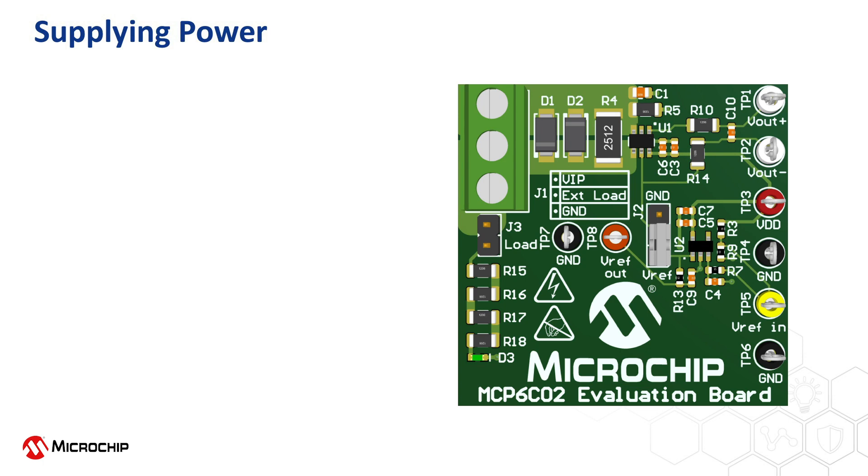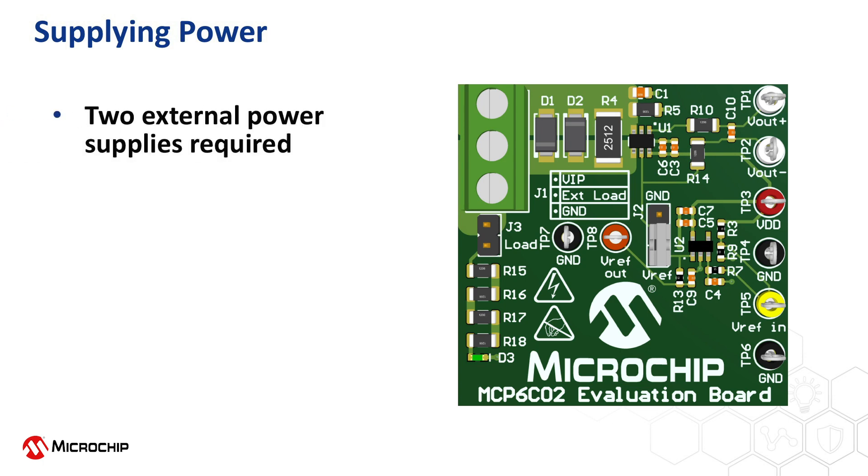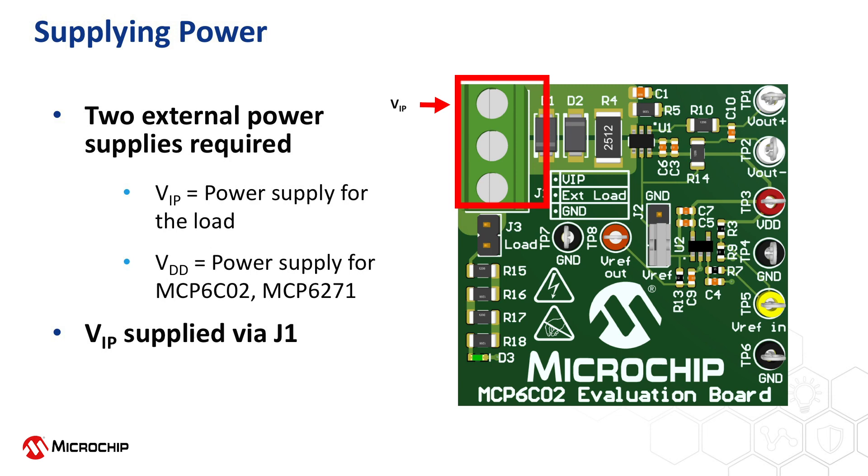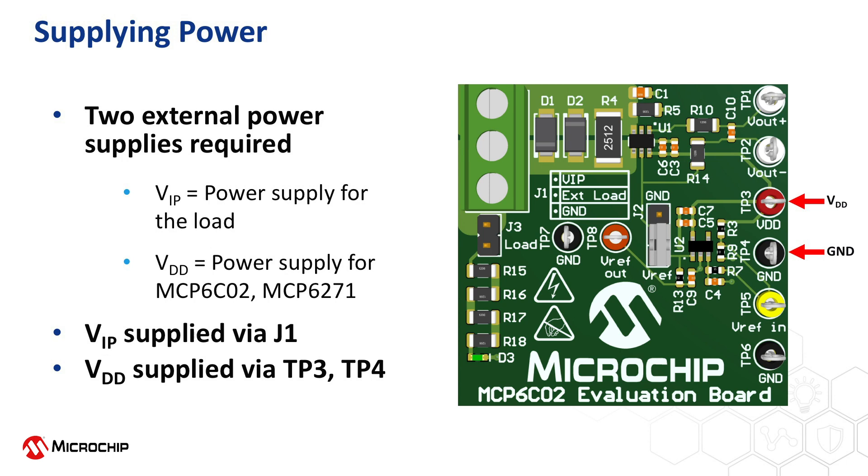Now that the jumper settings are properly selected, let's review the two external power sources required to operate the MCP-6C02 evaluation board. The supply noted VIP provides the power supply voltage for the load — either the external load or the on-board load, depending on which option is selected. The second supply, VDD, provides power for the MCP-6C02 high side current sense as well as the MCP-6271 operational amplifier used to buffer the externally supplied reference voltage. The VIP supply has an operating range from 3 volts to 65 volts and should be connected via the first and last screw terminals on jumper J1. The VDD supply has an operating range from 2 volts to 5.5 volts and should be connected via test points TP3 and TP4.